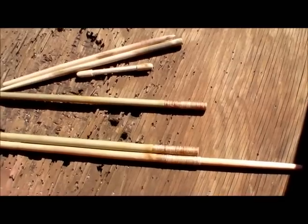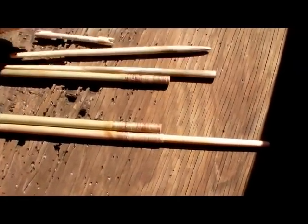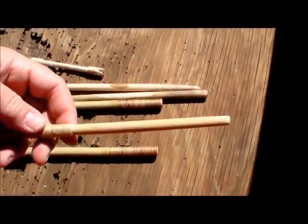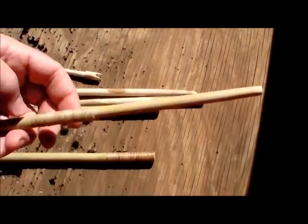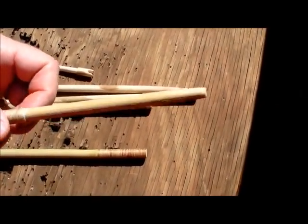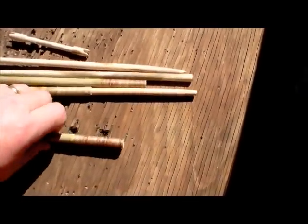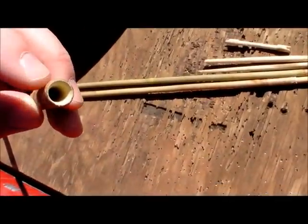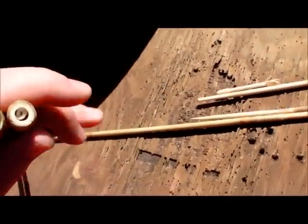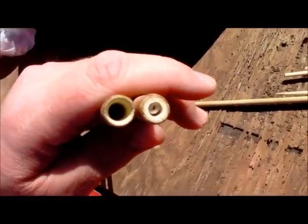We've got the inserts kind of thinned down and shaped up pretty good. I haven't finished carving these yet. I've got this one already in — it's slid all the way up to this node and tamped in place. I've got to cut a notch in it to put the arrowhead. I reamed this one out a little bit. Put this other one up next to it and you can see the difference in size.